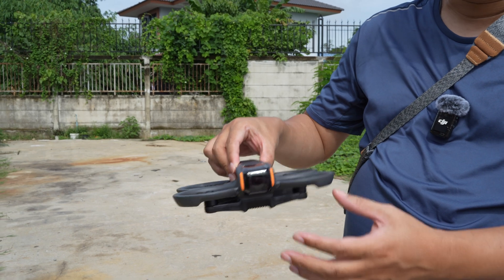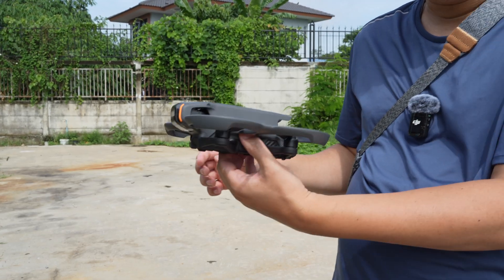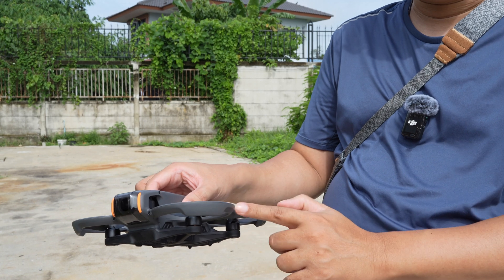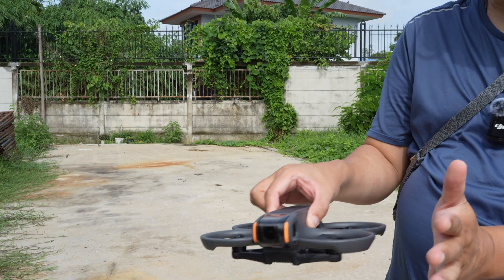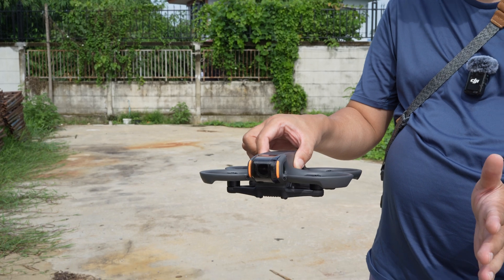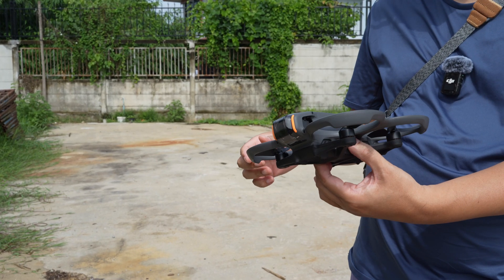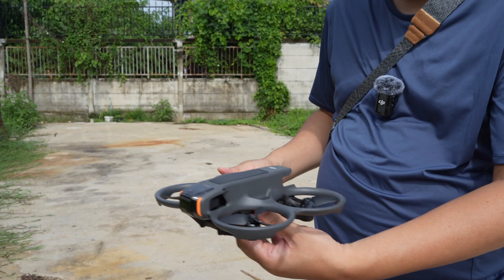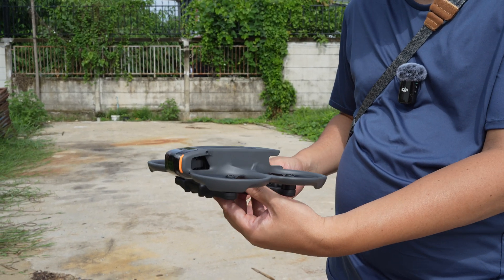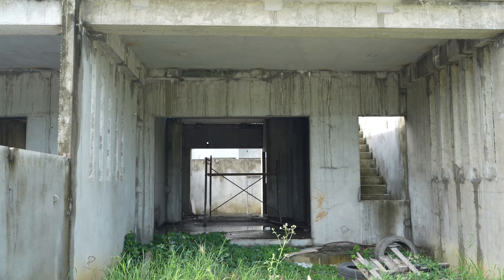The drone can detect its location without using GPS, so it can fly indoors without drifting around. It also has a propeller guard, so if it bangs into a wall it won't crash — it will just bounce back and keep flying. It's very small, so it can go into small gaps and holes. This is an example of an incomplete building where I will fly the drone.